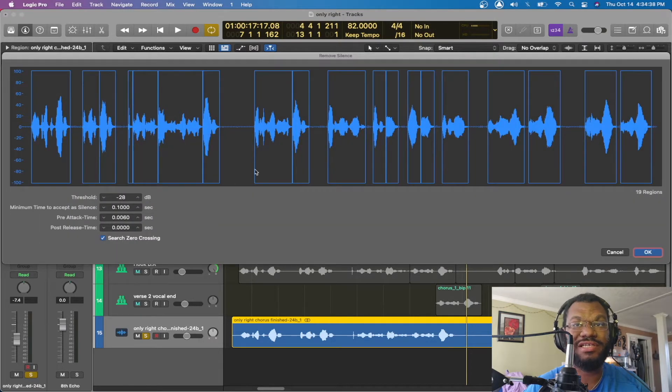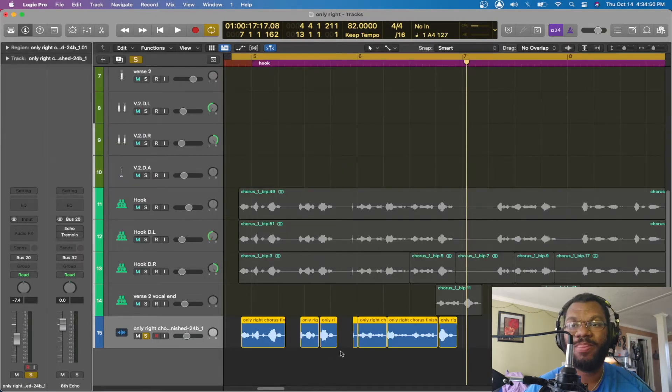Here's a quick Logic tip for you: if you right-click on it, you can go right here and do 'Remove All Silence.' It'll pop up with a screen where you can automatically go through and adjust how much you want it to cut. But I always just leave it as default. It'll automatically get rid of all the silent areas for you. The main reason I do this is to eliminate background noise, since a lot of people I do mixes for do not have a treated room.